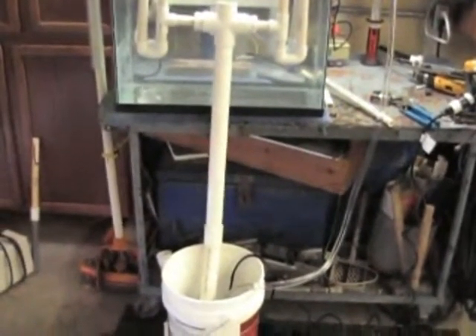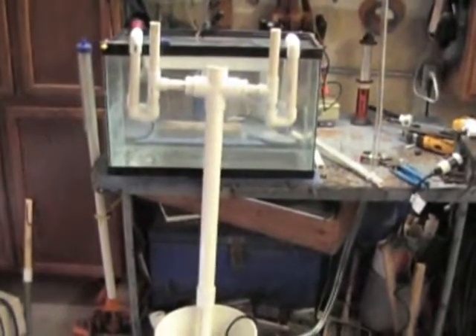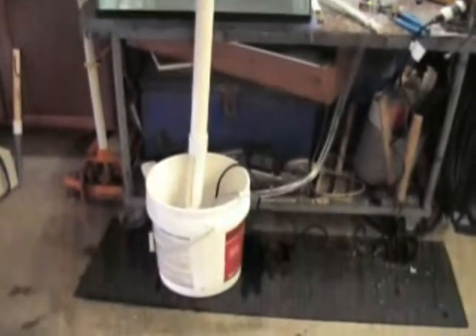This is my homemade overflow prototype. It's going to go in my 50 gallon salt water tank. I've got it set up out here for test.